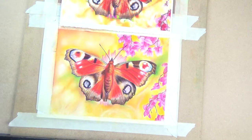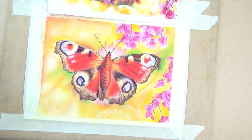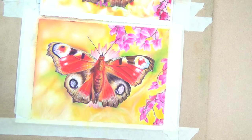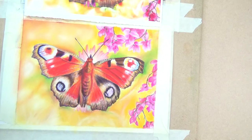Hi guys, as promised I said I would come back and do a little video just to show you how I finished the peacock butterfly. I was a bit unsure about how to do the background, so as you can see I have put the rest of the flowers in. I haven't gone too much for a bouquet effect, and the photo is more detailed than what I've done.